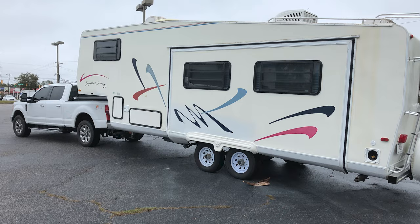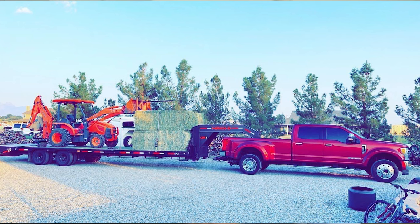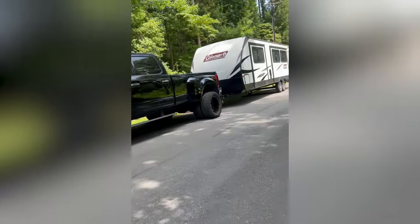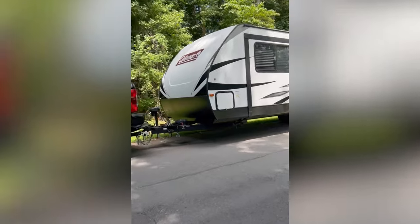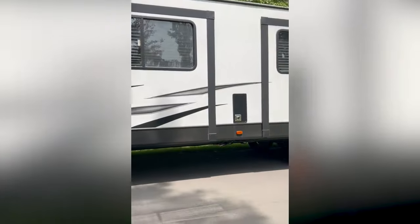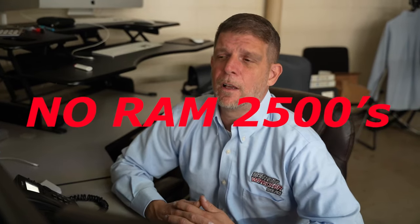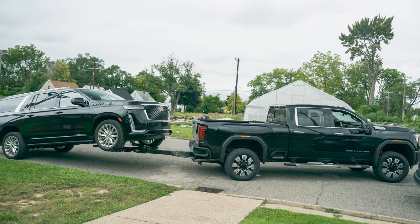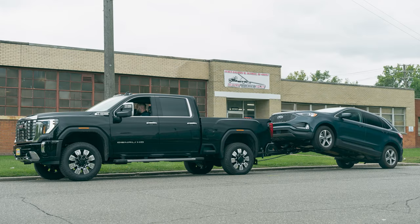A crew cab short bed single wheel diesel can be much more versatile — a personal truck, recovery truck, fifth wheel, gooseneck truck. So many trucks all in one with one insurance payment and one truck payment. You just win. And insuring an F350 versus an F550, the premium is going to be a big difference. For the most part, all trucks you want to utilize must have a 10,000 GVWR minimum, which excludes all Ram 2500s.